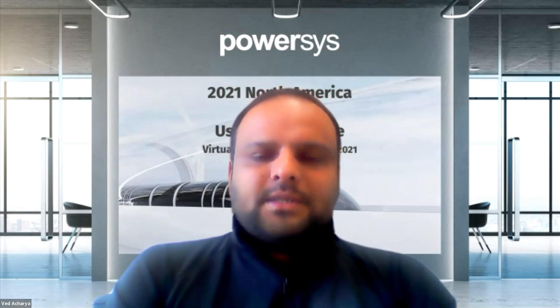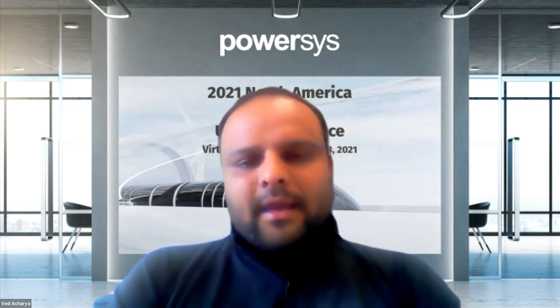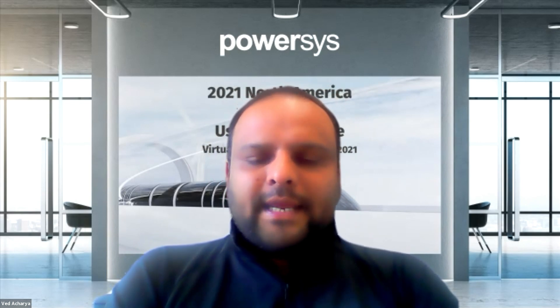Thank you everyone for joining this session. This session features one of our university partners as a presenter. JMAG, or PowerSys, works extensively with university partners, catering to their research and development activities. JMAG has been used widely across many universities. Today we have Mohan Raj from Concordia University, who will talk about design of a series hybrid variable flux motor for extended wide speed performance.